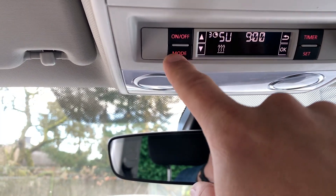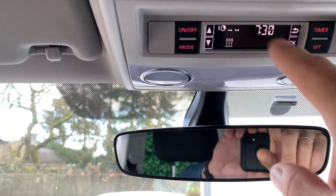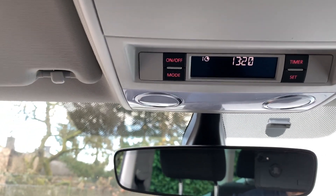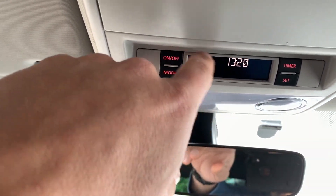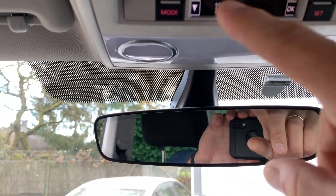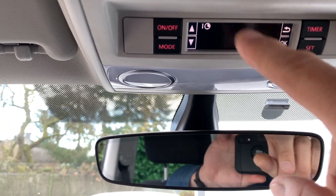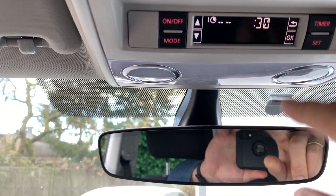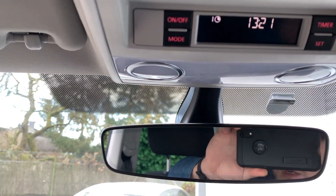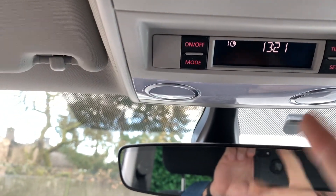I set one timer for every day at 7:30 AM, heating for 30 minutes. One thing to note: the timer needs to be re-enabled every day. Once it runs and finishes the cycle, the timer symbol disappears. To enable it again, click timer once more and confirm all the stored settings — confirm the time, that it's on, that it's heat, and that it's every day of the week. Then it appears again. If you don't do that, it won't start automatically every day.